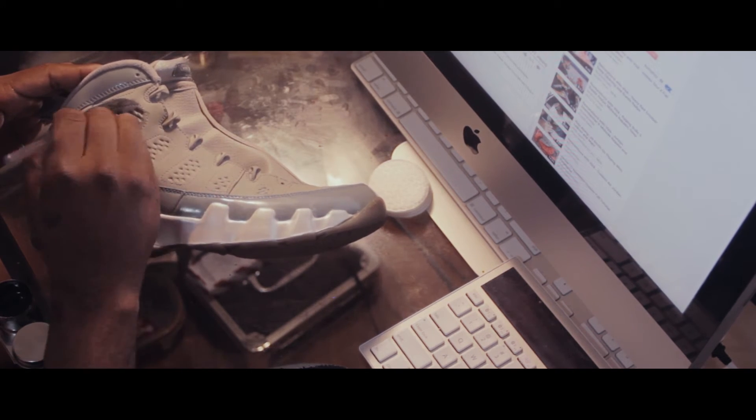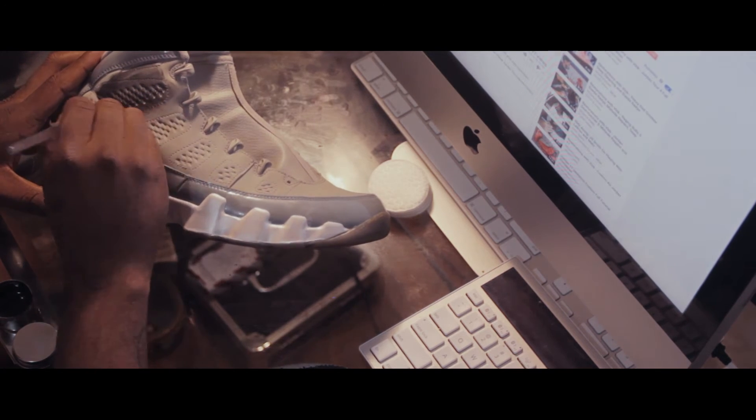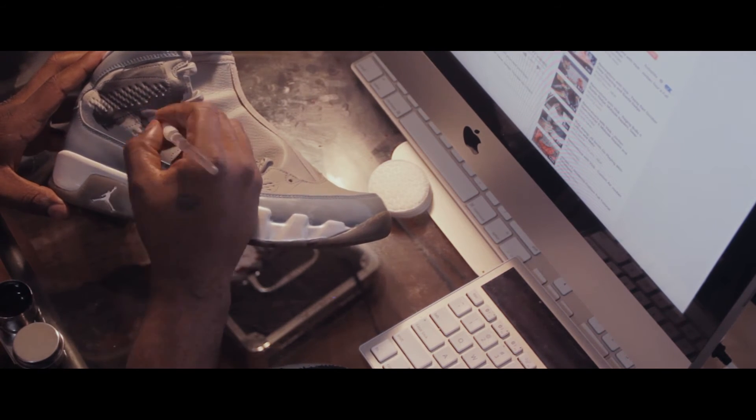This is just like any paint — you wanna do nice thin layers going all the way across. Nice even thin layers going all the way across. And you just build up on those until you get a nice cohesive color.